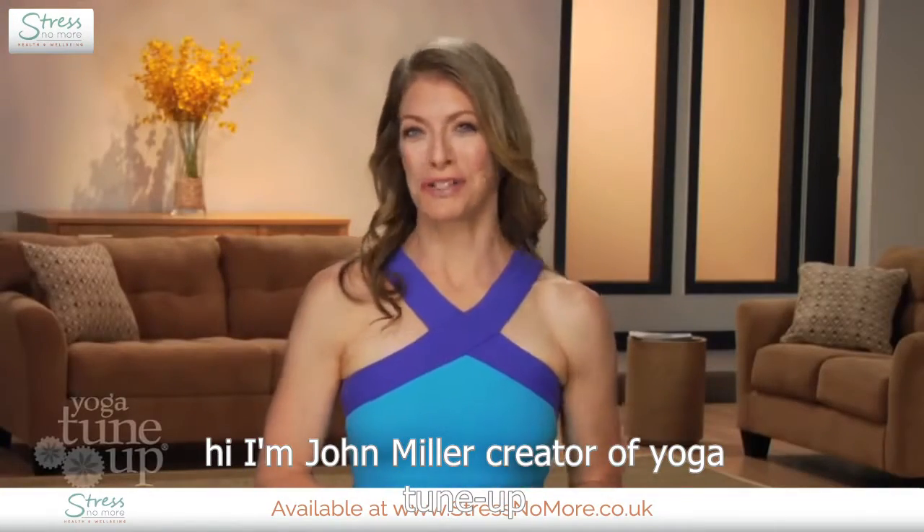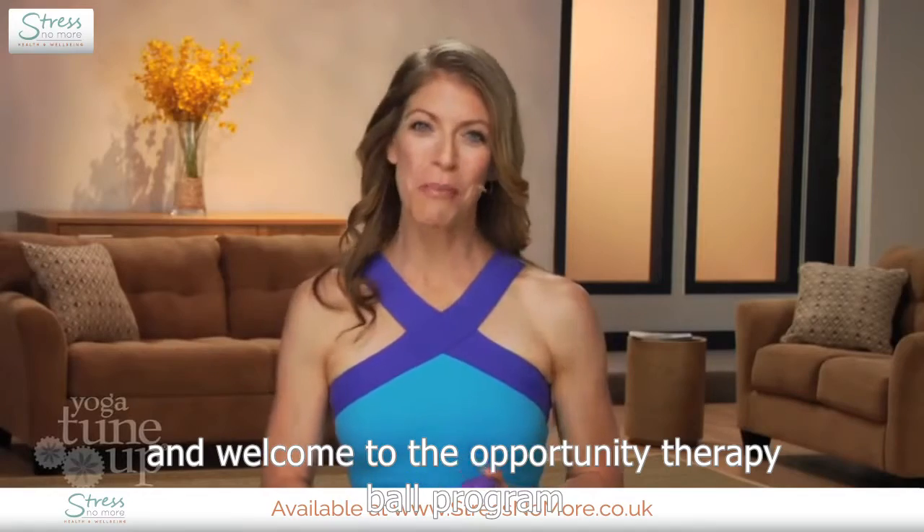Hi, I'm Jill Miller, creator of Yoga Tune Up, and welcome to the Yoga Tune Up Therapy Ball Program.